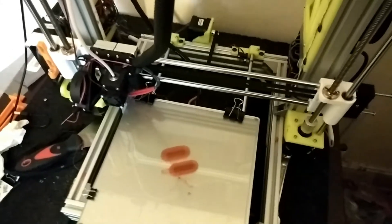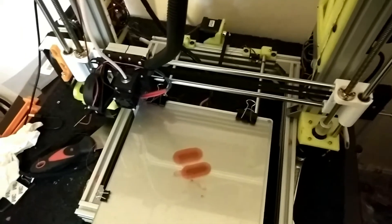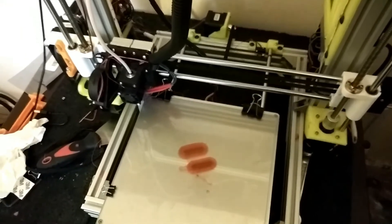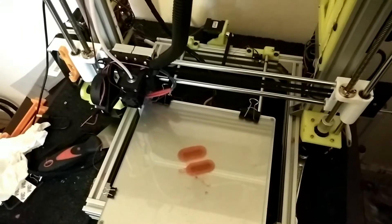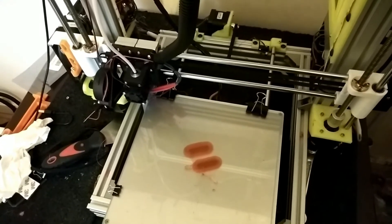Apart from changing the frame, nothing else has changed since it was in the original Anet frame. The firmware is exactly the same, so it's not that.